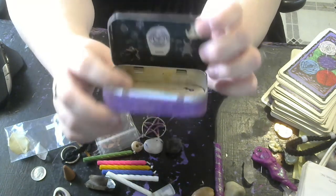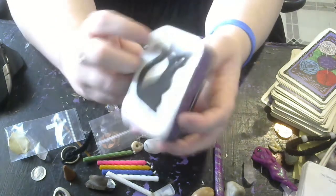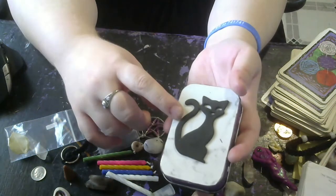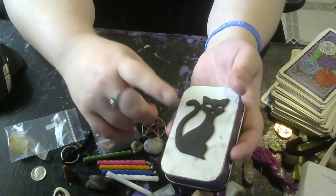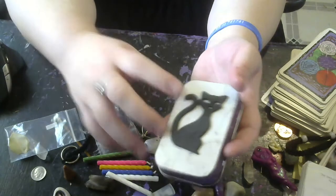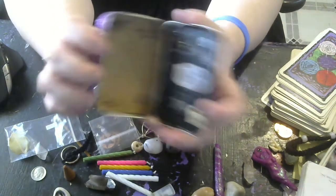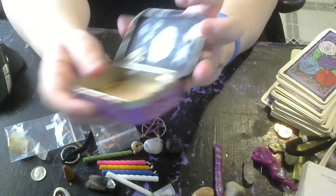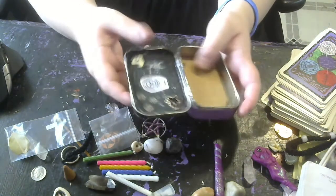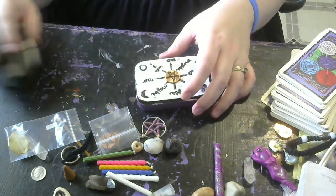And so this is my little mini travel altar. She also is associated with cats — she's more known for her black dogs, but from what I've read online, cats are also her symbolism as well. I have two cat charms for these. Alright, that is my altar tin. You guys have a blessed day and I wish you all well.